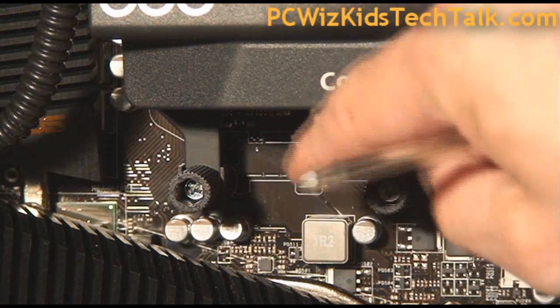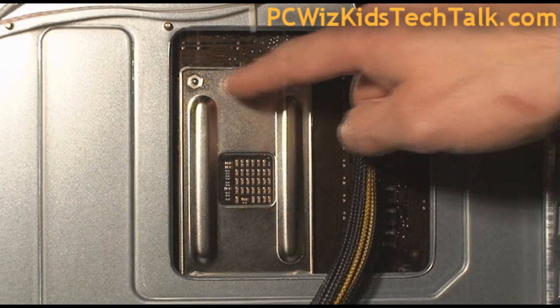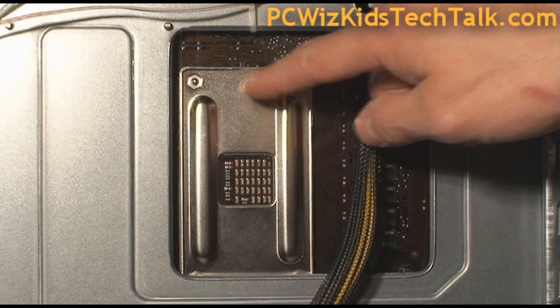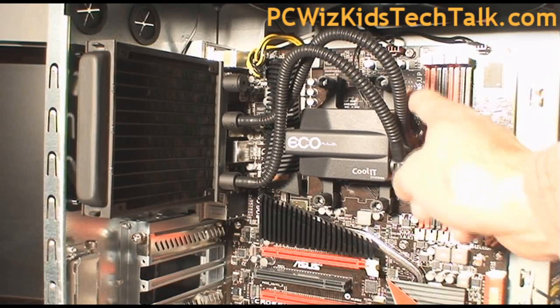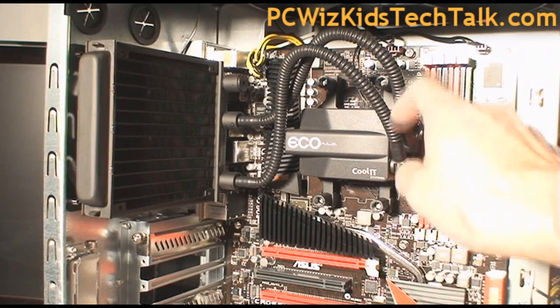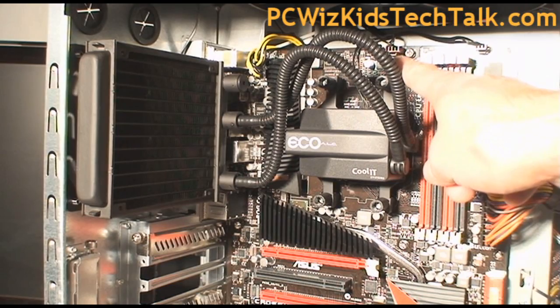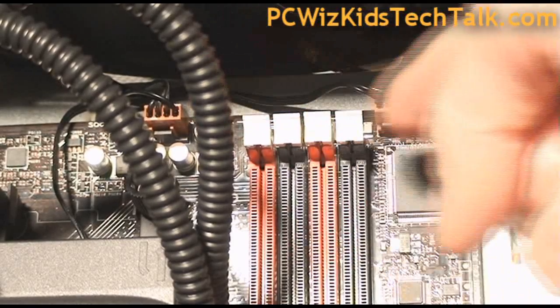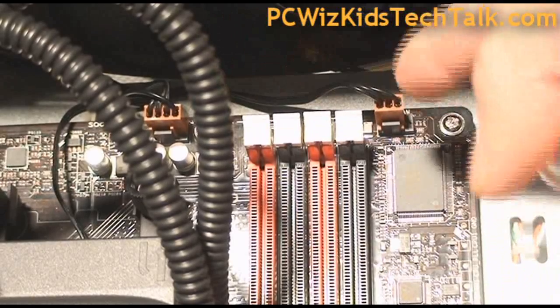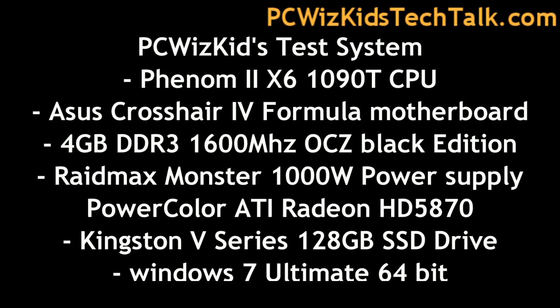You can use a screwdriver or your thumb to tighten them. Here is the back plate on this AMD board. If you're not using an AMD system, use the back plates that came with it for your Intel system. That's basically how you install it — very easy and straightforward. Just remember to attach your connectors for the power: one for the pump, one for the fan, and you're set to go.